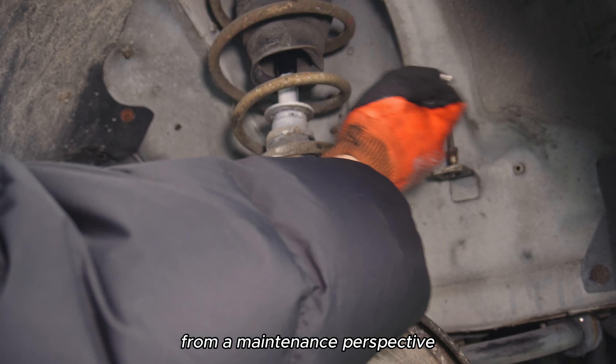That's brake line number two. I picked up my seized calipers from the mechanic and, sadly, they couldn't get the pistons out either, so I will probably have to order a new pair, which is a bummer. But what they could help me with, however, is the brake rotors. They gave me a special tool which should make it much easier to remove my rusty rotors.